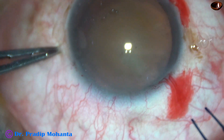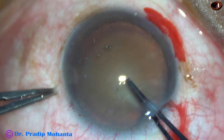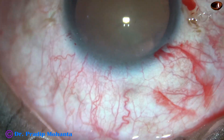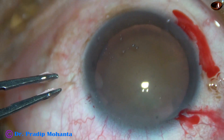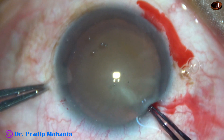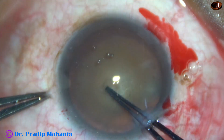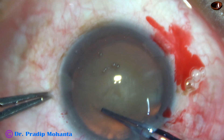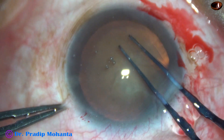Capsulorhexis. A capsular tag is raised and this capsular tag is guided anticlockwise.